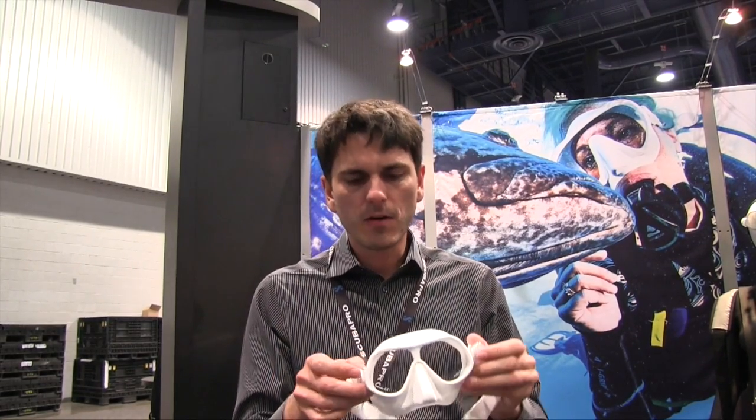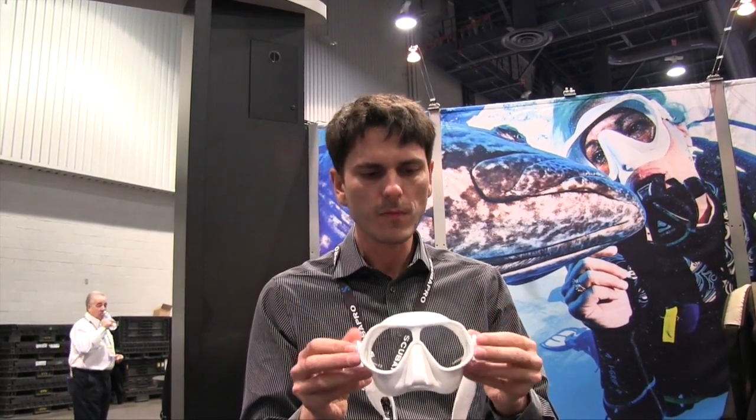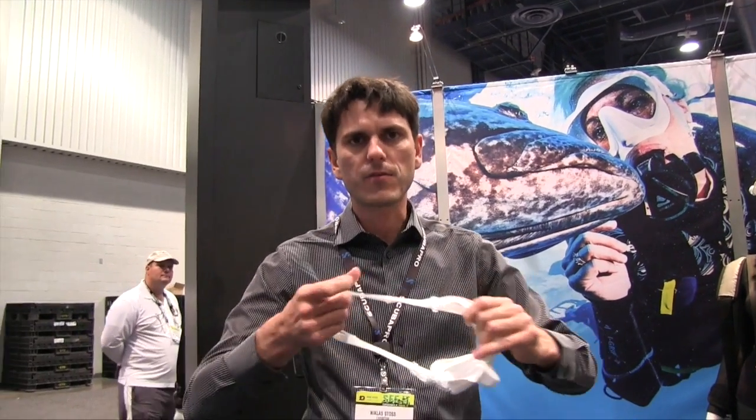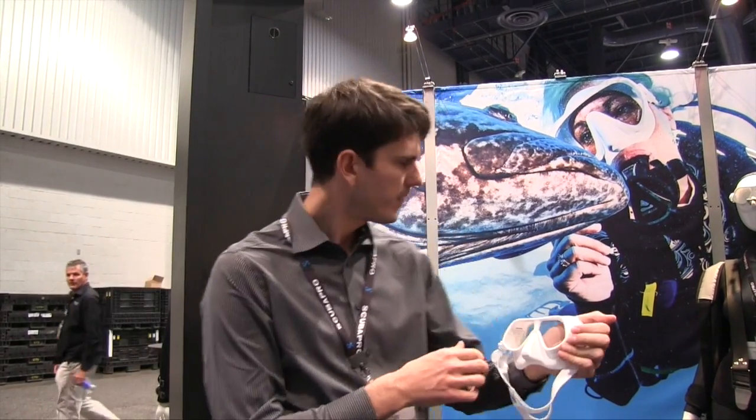When we measured the internal volume, we found it is 25% lower than the Aqualung Sphera mask, which is a lot. As far as I know, it is the lowest internal volume freediving mask available. It comes in nice colors — white, clear, and black — with a nice stretchy strap on the back. That covers the new products I wanted to show you. Thanks for listening and you can get more information on subgear.com.